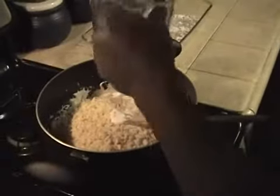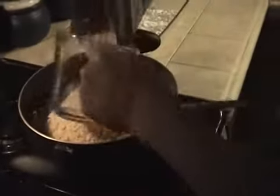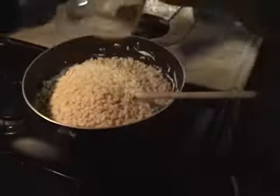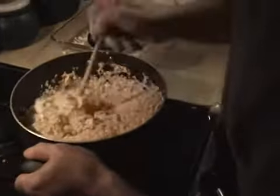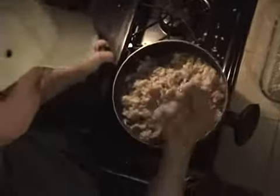All the Rice Krispies — six cups. Six cups. And now I've got them mixed.